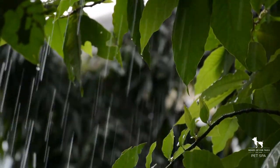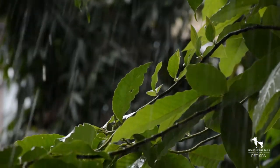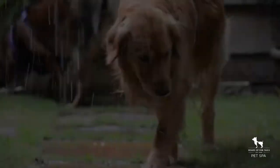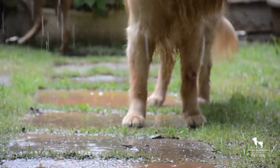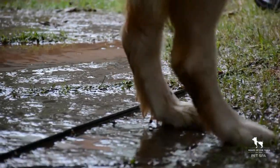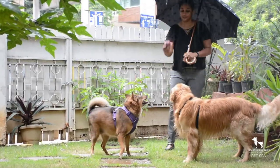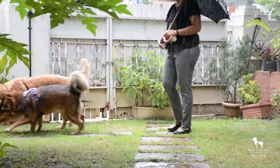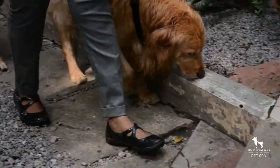It's raining almost every evening here in Bangalore, and soon the monsoon should reach the rest of India as well. This means your dogs have to step through mud puddles and mucky stuff every time you walk them. Here's a quick routine to clean them up after a walk.